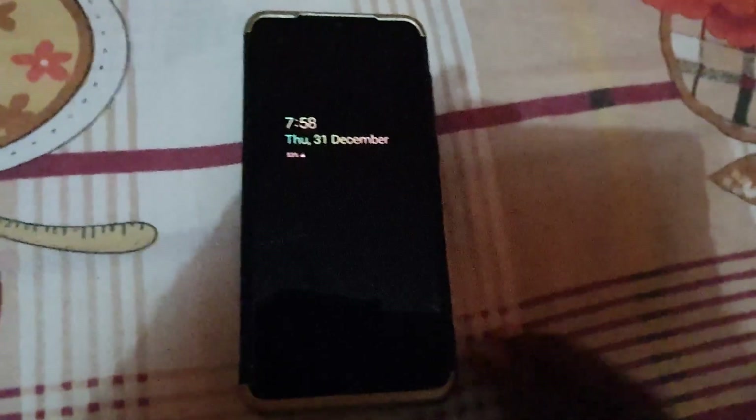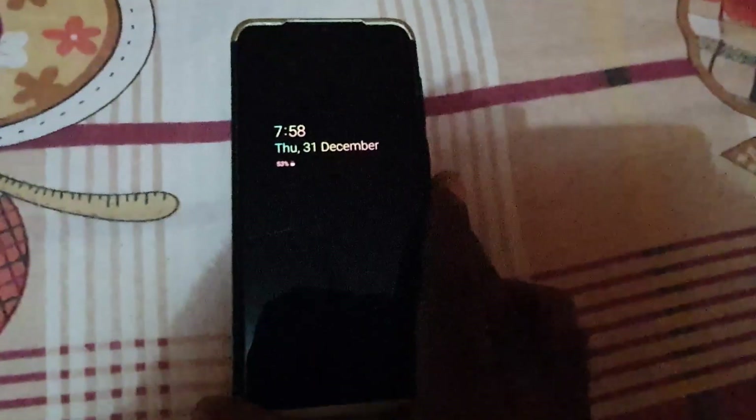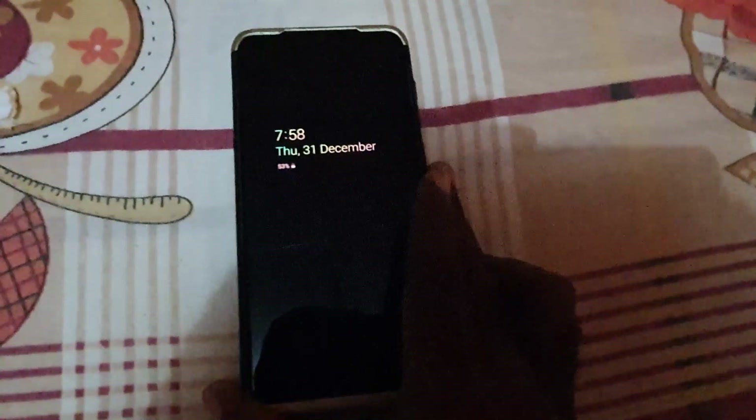Hey guys, Ricardo here. Welcome to another BlogTechTips. In today's tutorial, I'm going to show you how to power off the Galaxy A70 without using the password — and of course this can work with any Samsung Galaxy device.